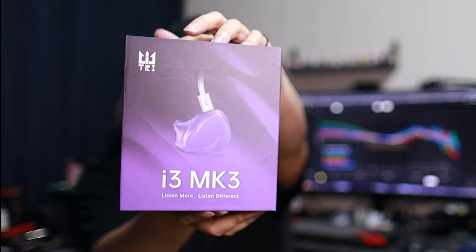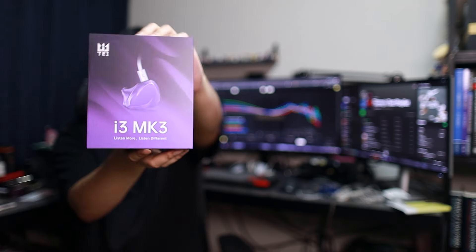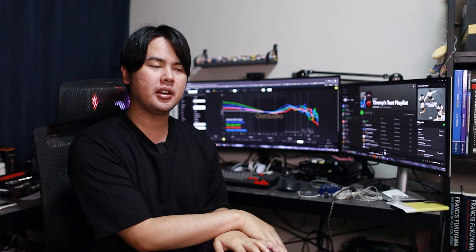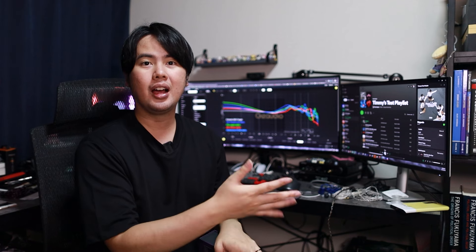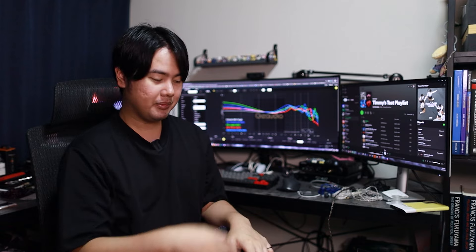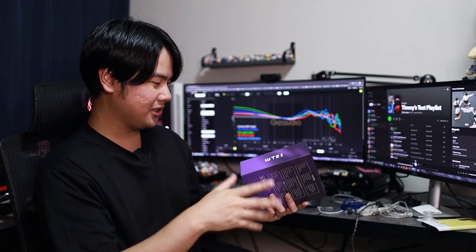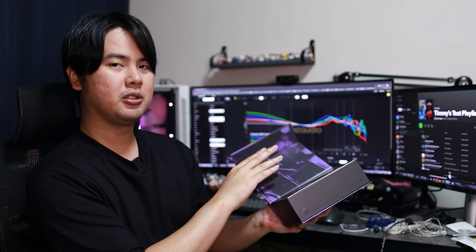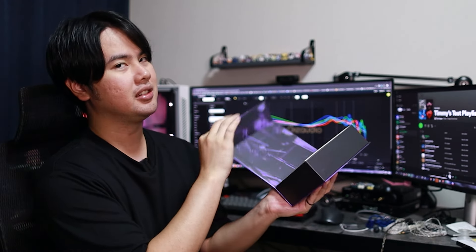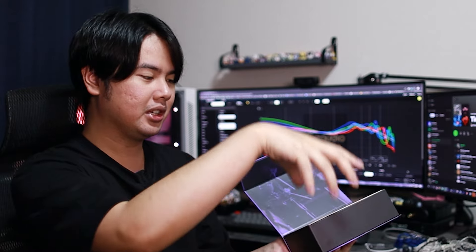Next is the i3 MK3 by TRI. They were known way back when I started the channel with the Star C, and then they just kind of fell off — they didn't really have any models that took the limelight throughout the year. So I kind of miss hearing their name, to be honest. This feels a bit nostalgic. So let's open it up — flaps like this. Oh, so much better. I love this; this is nicer than the whole pulling thing.